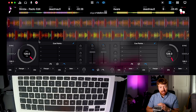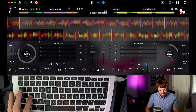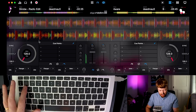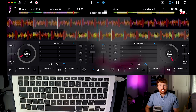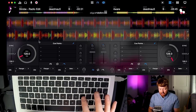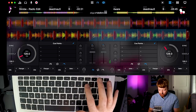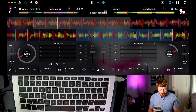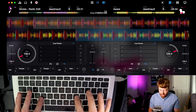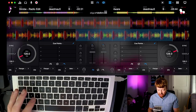The next thing you need to know is how to loop the left or right hand deck. A loop just plays a section of the song over and over. Press A for the left hand deck — it loops that section of the song. The same thing on the right hand side is L. To make the loop smaller, click S or D on the left hand track, or K or J on the right hand track. To make the loop bigger, click Alt+S or Alt+D on the left, or Alt+K or Alt+J on the right.